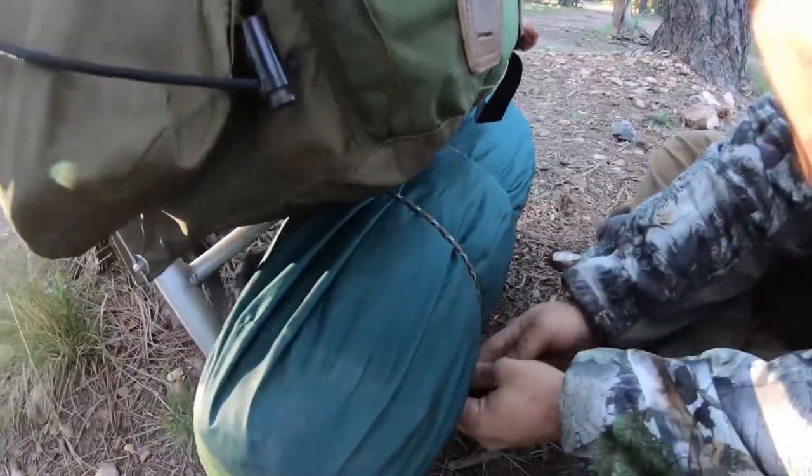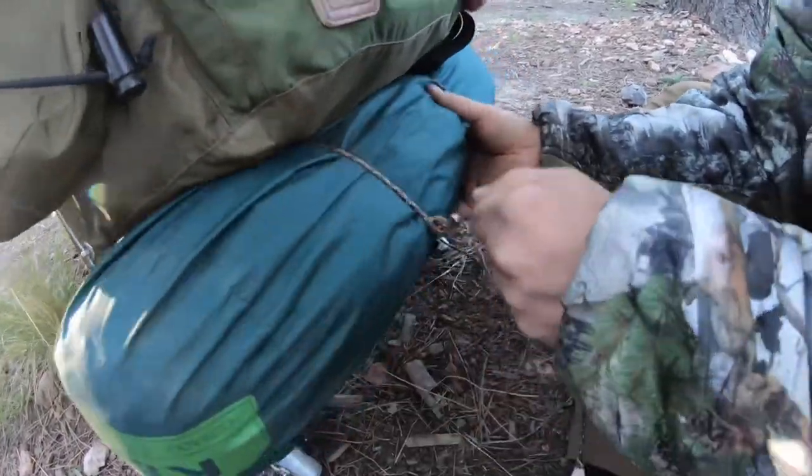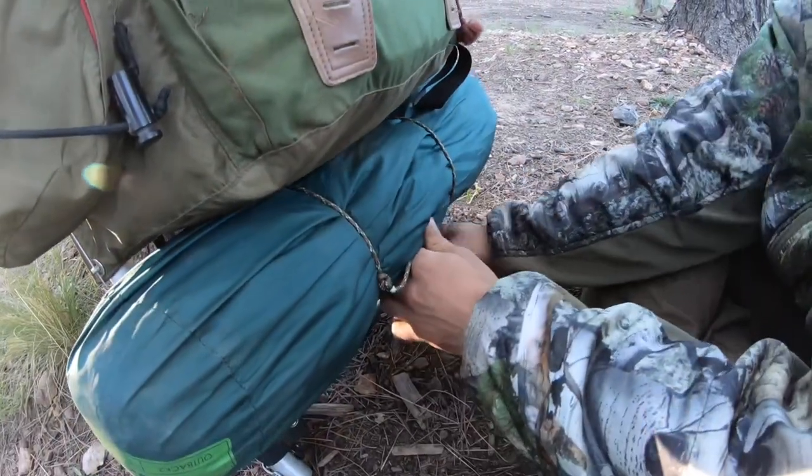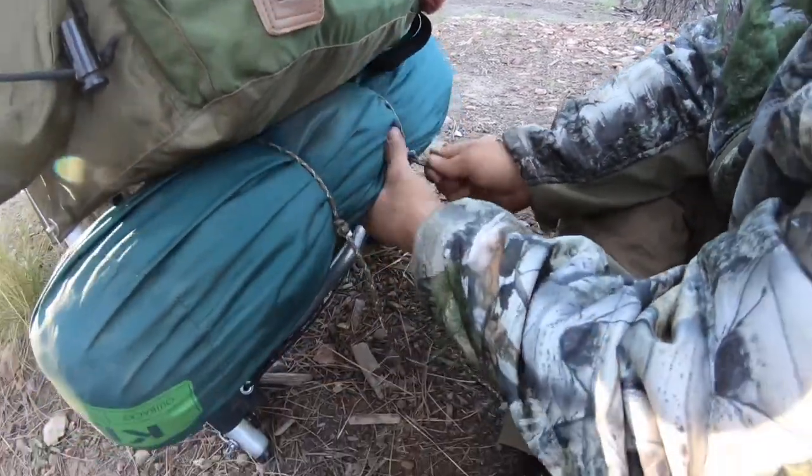You can kind of pinch it and pull the whole thing up to adjust it, then crank it back down. Just keep pulling down and you'll cinch it down real good.